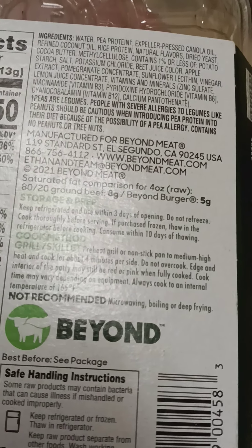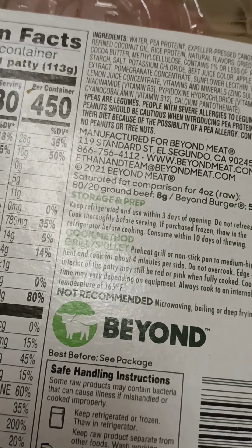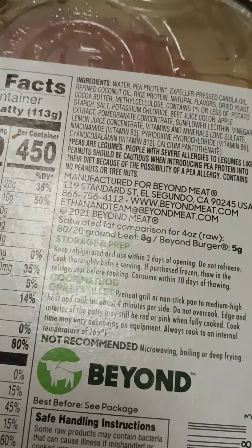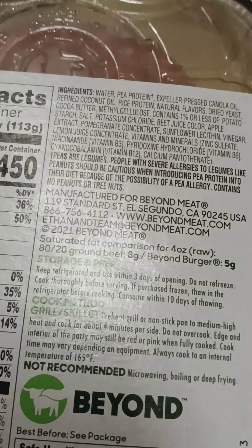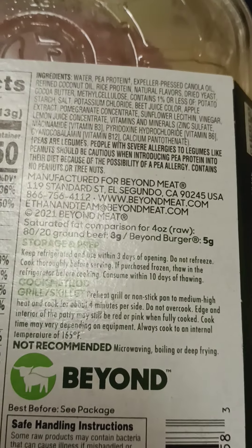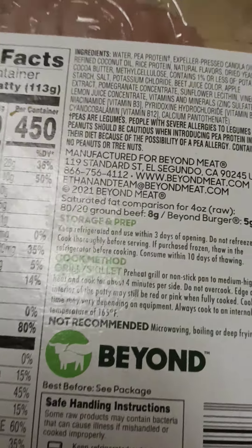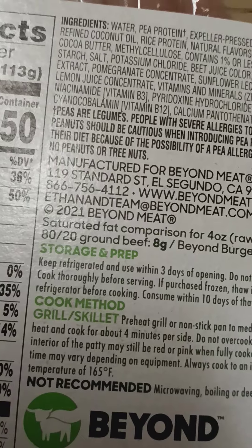Peas are legumes. People with allergies to legumes such as peanuts should be cautious when introducing pea protein into their diet because of the possibility of a pea allergy. If this thing is as dangerous as peanuts, why make it? I don't know — marketing. It's not meat, let's see if we can jack the price up. But after that big huge paragraph in bold letters, it also says contains no peanuts or tree nuts whatsoever.